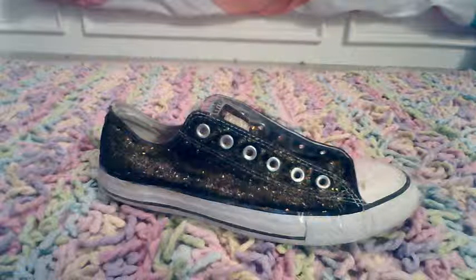Step 3. Let the shoe dry for about 30 minutes to an hour, depending on how much glitter you decide to put onto your shoe. Make sure to coat to your heart's content. Now, take a look at image 3 to see how I did.